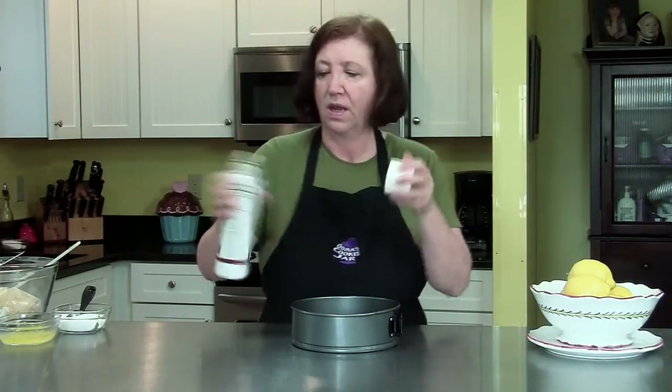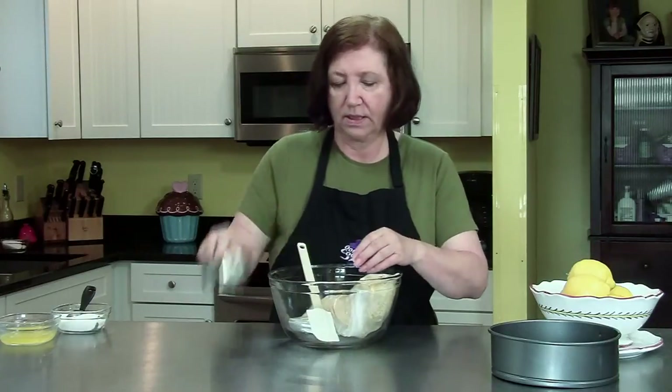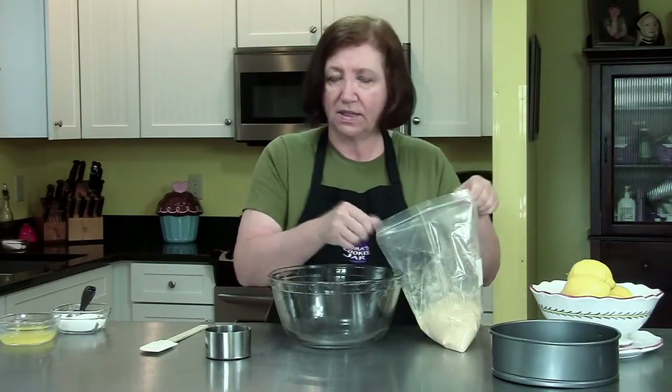We're going to take this pan and lightly spray it with cooking spray, then set it aside. Now we're going to make a graham cracker crust. If you've made cheesecakes before, you know how to make a graham cracker crust. If you haven't, here's how you make it.